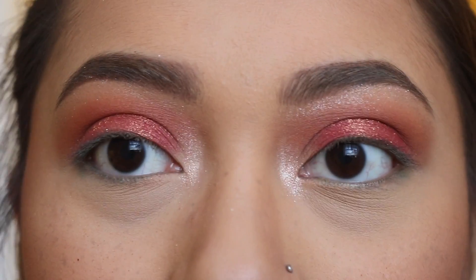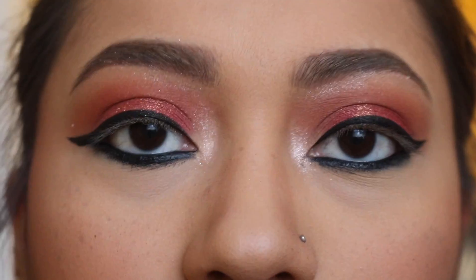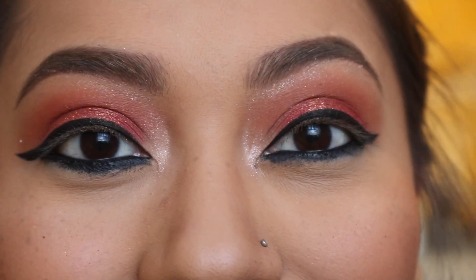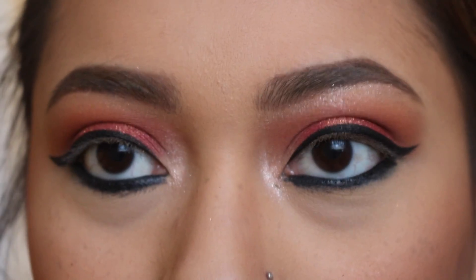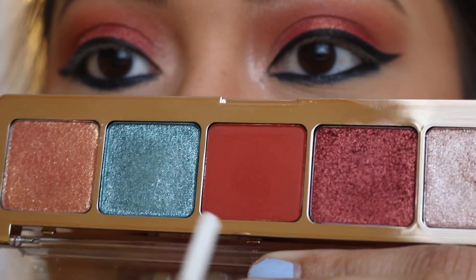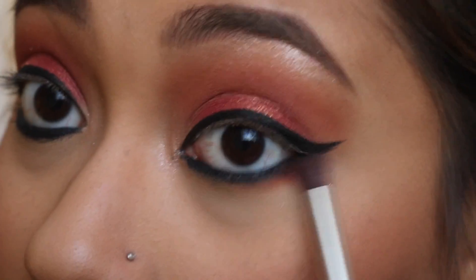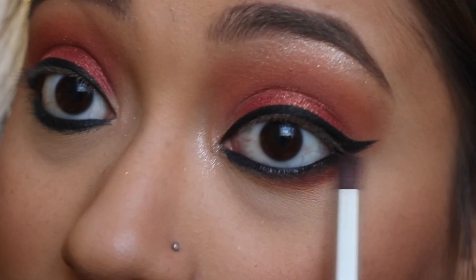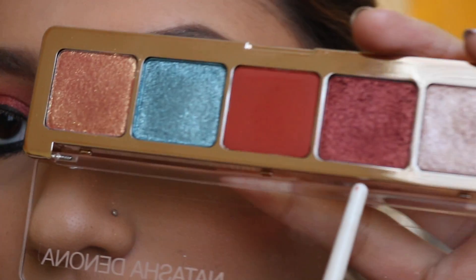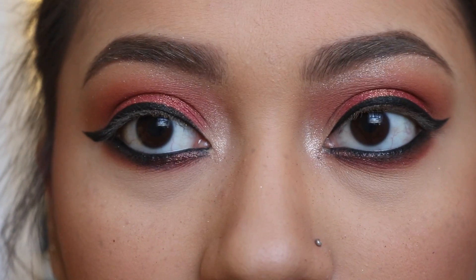I think that's it for this look. I'm going to put on eyeliner and mascara and then I'll come back to put my eyeshadow on my lower lash line. I'm going to go in with Burnt Terracotta, putting it on the outer part of my lower lash line. And I'm going to take Red Bronze on the inner part of my lower lash line. Now I'm going to put on mascara and I will be right back.